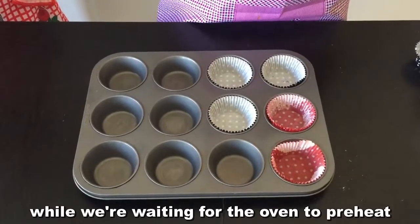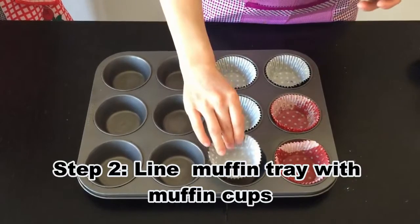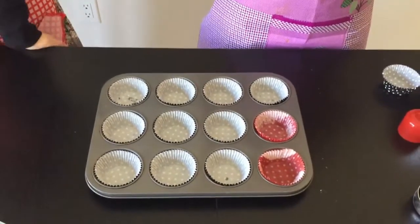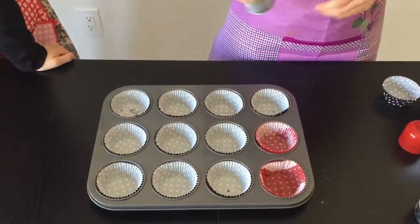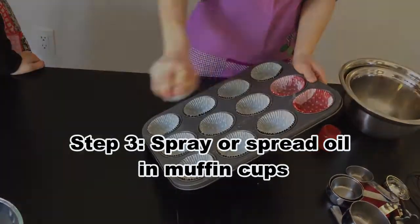Now we're waiting for our oven to preheat. Go ahead and line up your muffin tray with your muffin cups. Take your non-stick spray or your brush and carefully spray — don't spray on your face and make sure no one's around.